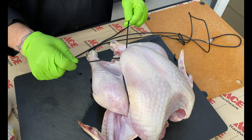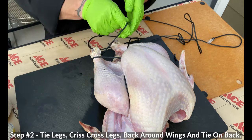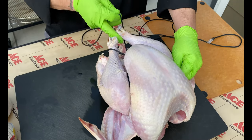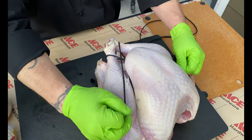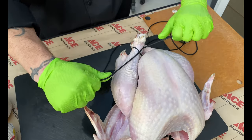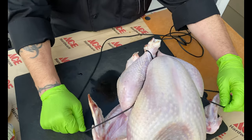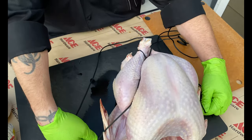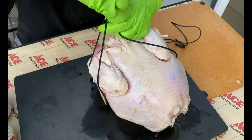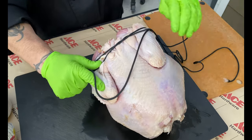Step number two — we've got it all tied off at the neck. Now I'm going to go around the leg and over, around the leg and over, and pull that nice and tight. You can see those legs come in super nice. Then I'm going to go between the leg and the breast and into those little tiny parts right there on the wing.